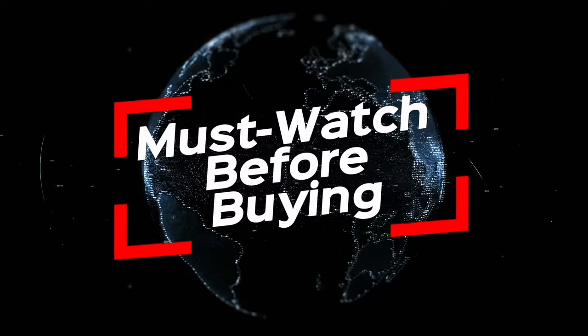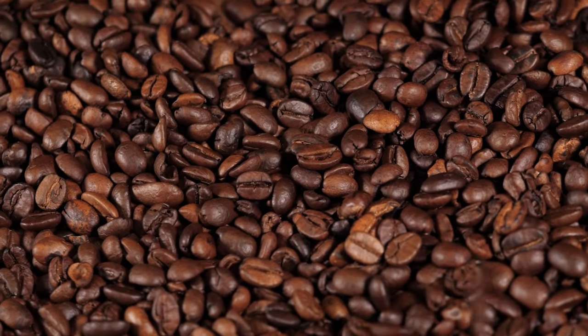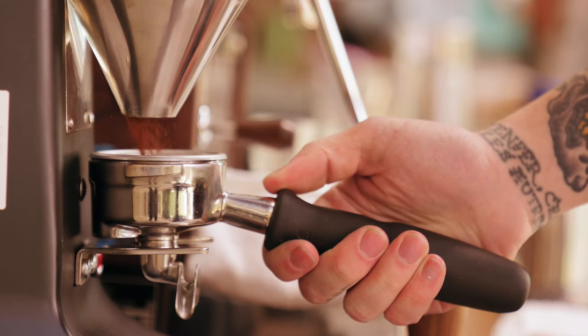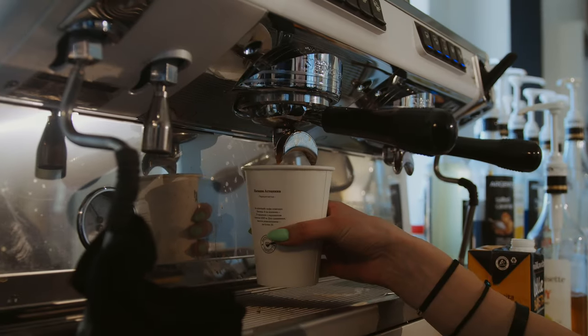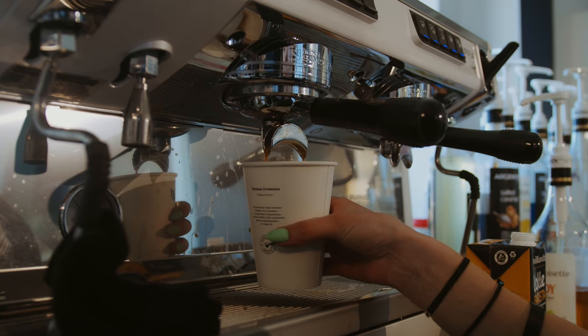Hello coffee enthusiasts! A big welcome to our video — must watch before buying the best espresso machine of 2024. Today we've gathered the most incredible brewing masters in the world of espresso machines just for you. You'll become your own barista at home. Wondering which one will be the perfect match for your coffee rituals? You're absolutely in the right place. We've evaluated and tested all of them to discover the ultimate best. It's time to dive in.